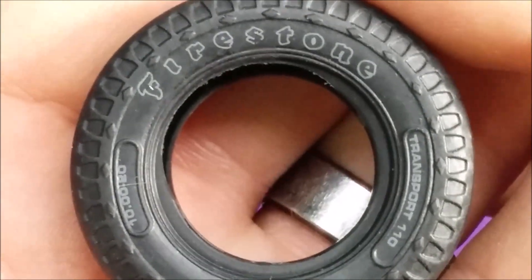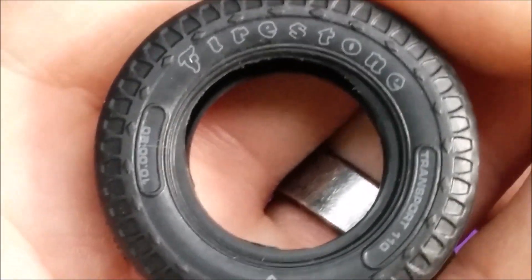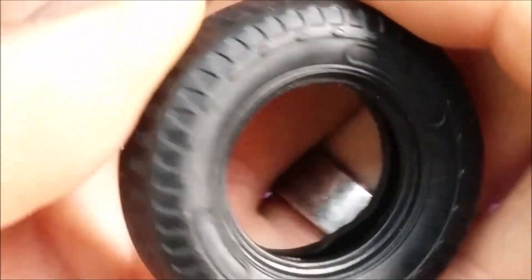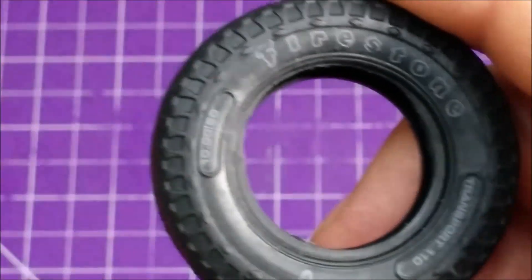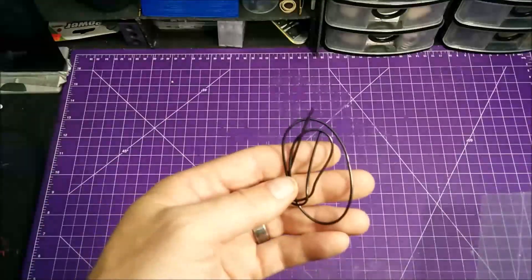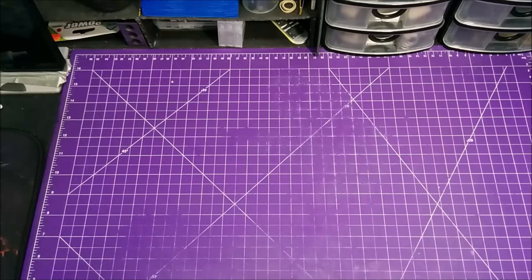They're the same tires that the trailer I built has — same pad printing, same tire size, everything. One side's pad printed, other side has nothing, which is kind of cool. Now something I haven't noticed yet is there's none of the rubber hosing that came with the bulldozer and the trailer. Haven't seen any of that yet, but it could be somewhere in the packages.